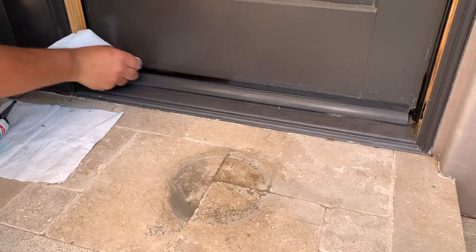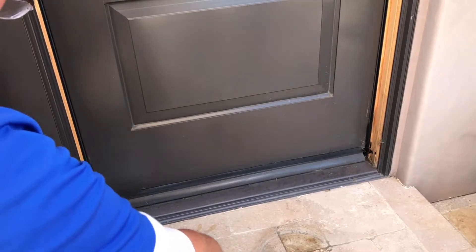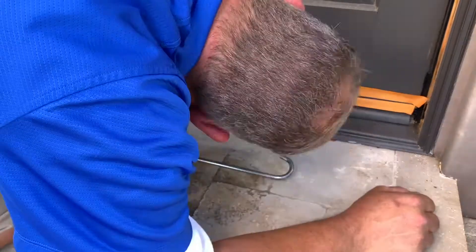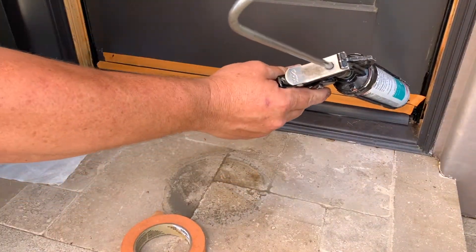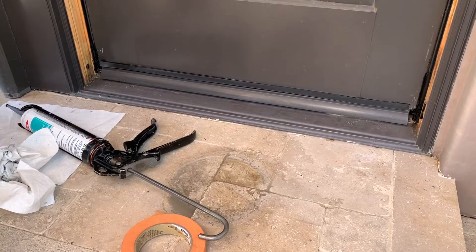Clean this up with some alcohol and some water mixed. And just because this is so messy, I'm going to go ahead and take some tape. Now that I got that masked off, I'm going to go ahead and put a bead in here. There you go — it gives you a nice clean look.